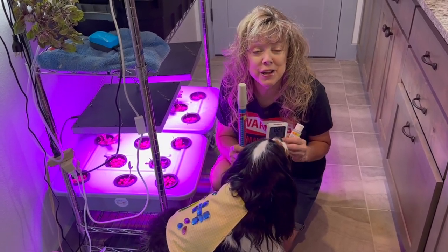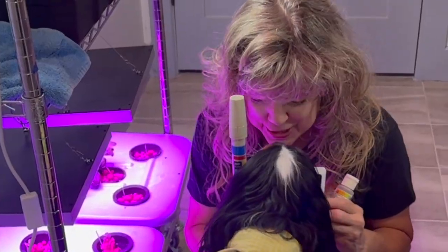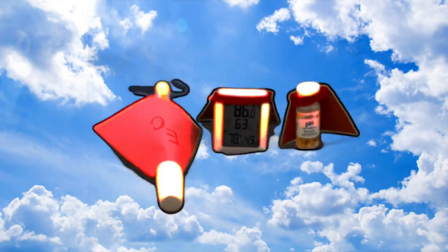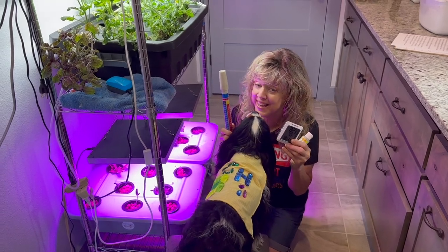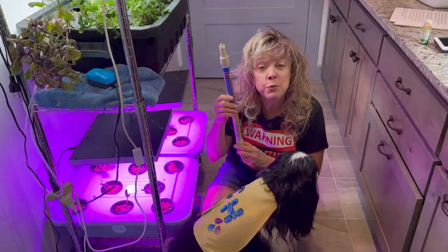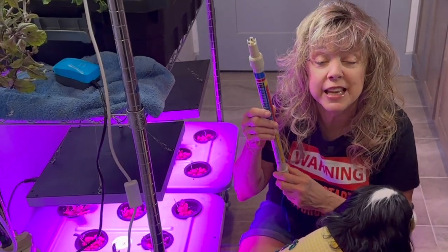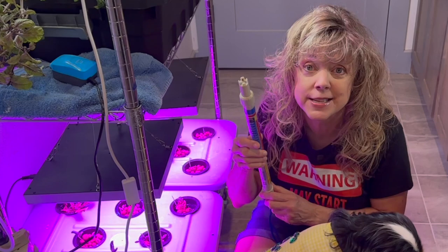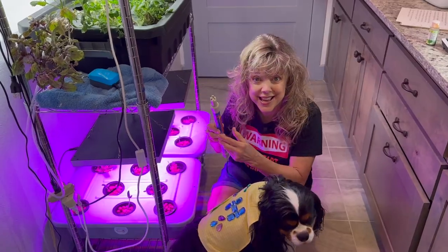Hi all you green thumbs out there. What do you do in the extreme heat? Captain Hydroponics and I are here with three other superheroes that can save your hydroponic plants. First up is the EC meter. You need it. You need to check the EC level in all of your tanks on a daily basis in this heat, even inside.